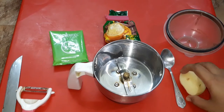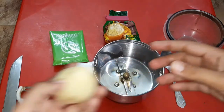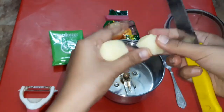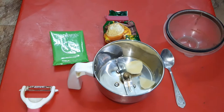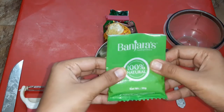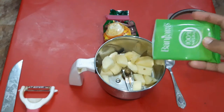Now we can use the potatoes. We will add them in the mixer jar. You can use the mixer jar — use the same size. Let me cut the potatoes now. I will use half a pack.